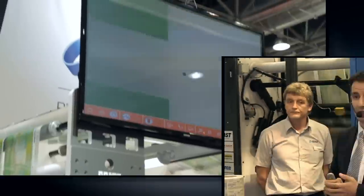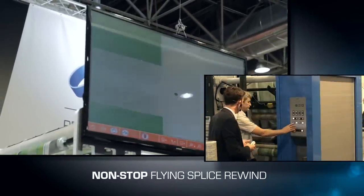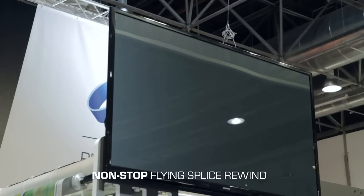Again, a very quiet press at 300 meters per minute, with perfect registration and great detail. We also want to see the real picture, a real design — so let us cut the sample.